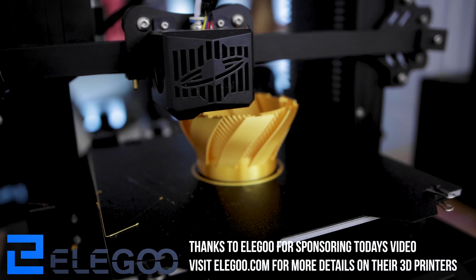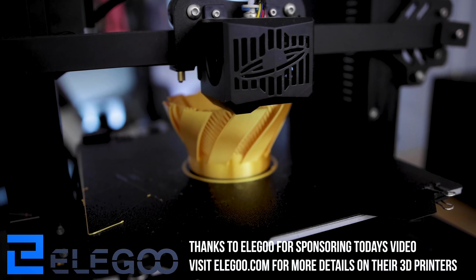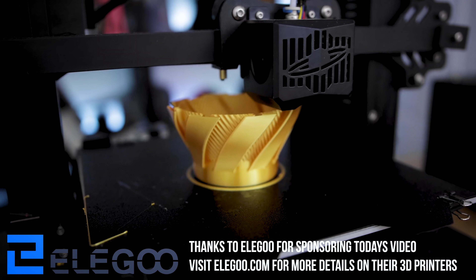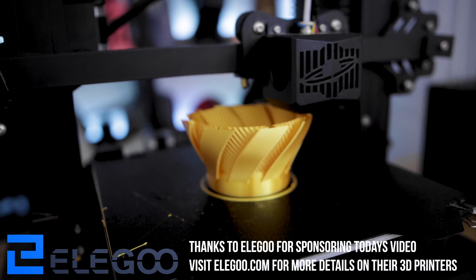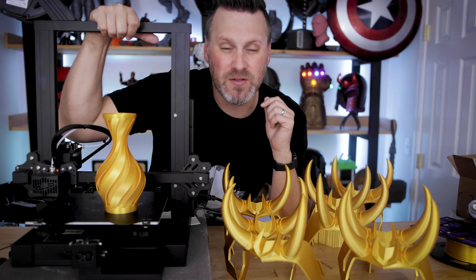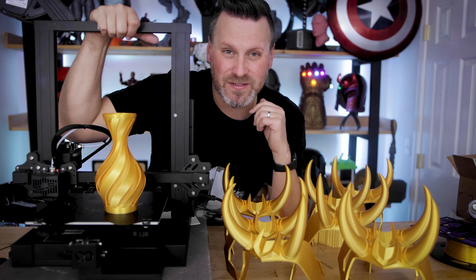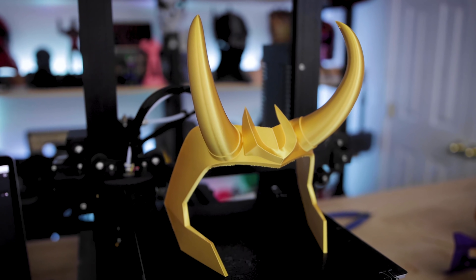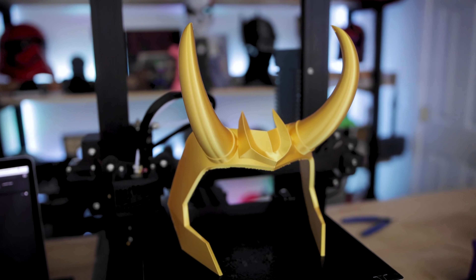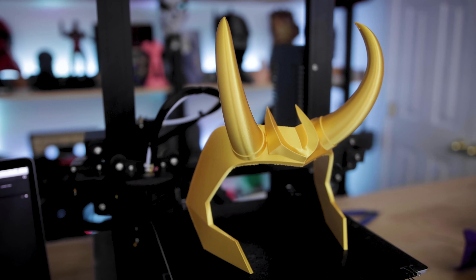Thank you to Elgu for sponsoring today's video. If you're interested in more on the Neptune 2 or any of their resin 3D printers, you'll find links down below, or you can just peruse through my channel. I'm a big fan of the Elgu series of products. Also a big thank you to all my Patreon supporters — couldn't do this without your continued support. If you're interested in finding out more about my Patreon, you can find links down below. Hopefully this coming week I'll be doing some more streaming as well — a live painting of some prints I've done recently off of one of my resin 3D printers. Let me know in the comments what you think about the Neptune 2 and if there are any other tips and tricks I should consider adding to my setup.